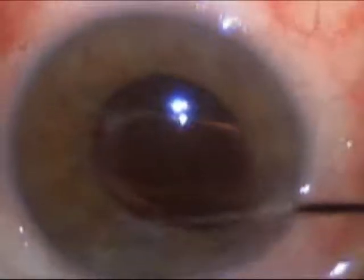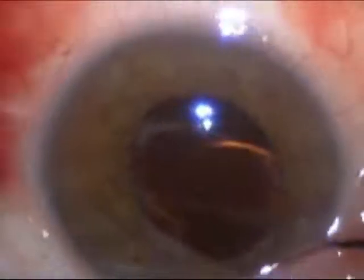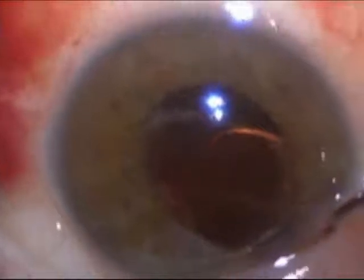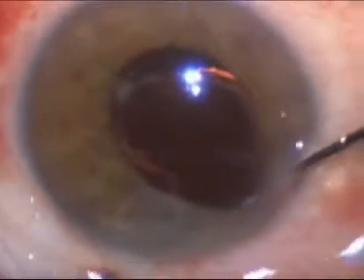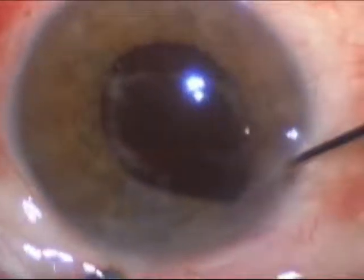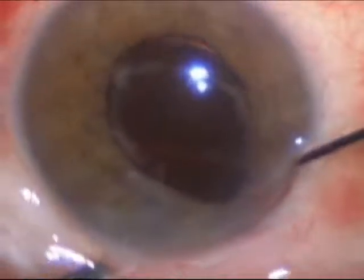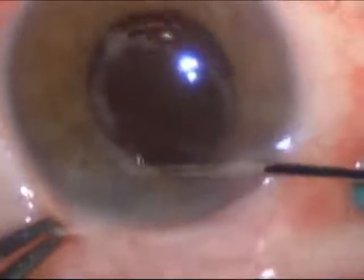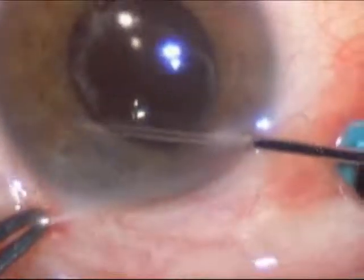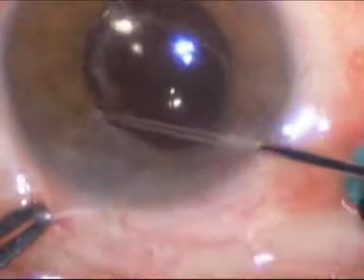Here the lens manipulator is being used to grasp the top of the lens, and the lens is being gently but firmly pushed into position and re-centered to where it should be. Even though the lens is perfectly centered at this point, it's not stable. We do the surgery with the patient lying on his back, and when the patient sits up, there's a good possibility this lens will move out of position.